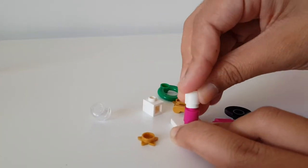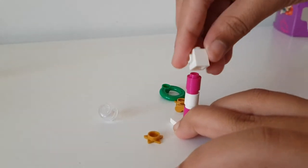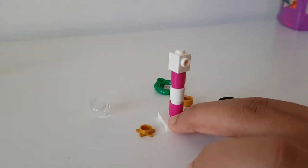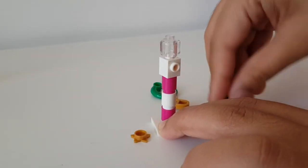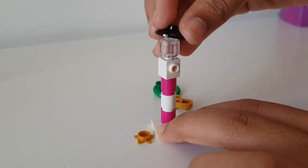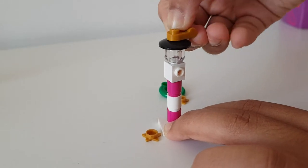So we go pink, white, pink, and then we put this block on like so. Then the next thing we do is put the clear bit on here and put the little hat - let me just check which way it goes. Yeah, it goes this way, and then we put this on top - that's where you can put your ribbon through and hang it.